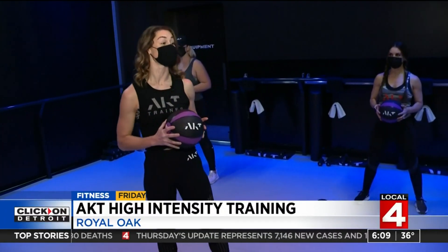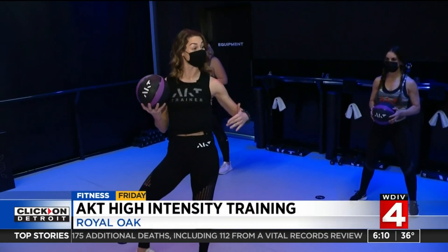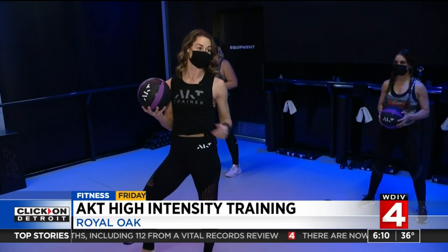This is our circuit-based class where we're going to work on power and stamina building, which is great for your heart rate, it's great for everyday life, but it's also awesome for fat loss specifically because we spike it high to low throughout our class — plyometric and strength training.